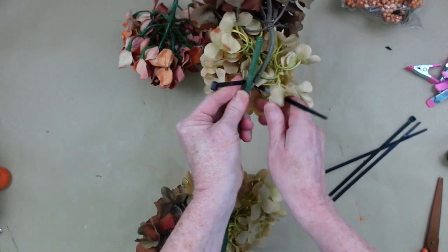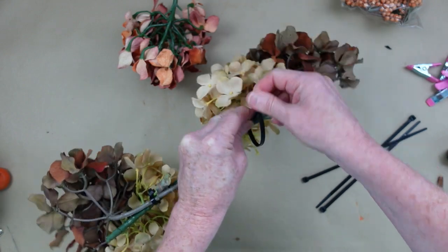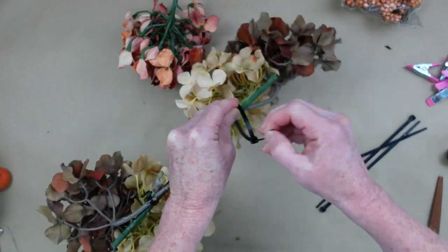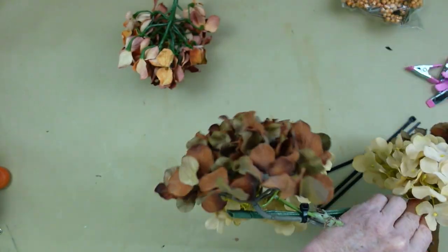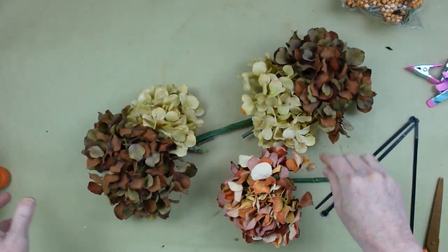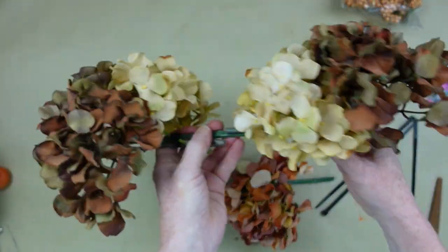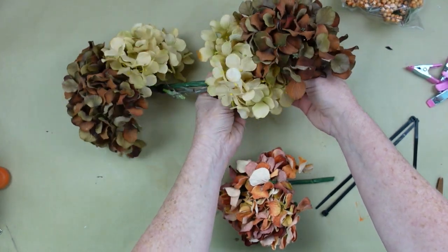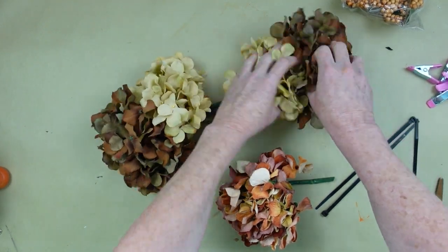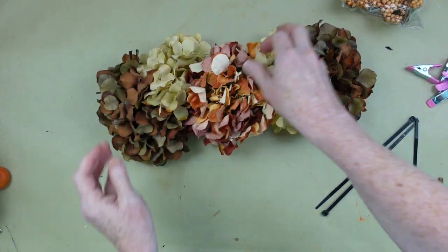I have white and black zip ties from Dollar Tree — they're in the automotive section, in a shorter size and really long ones. I'm just kind of overlapping the stems and going over across that stick or long stem we cut down. Sometimes I put the zip ties on backwards when I get in a hurry and have to flip them around. The zip ties don't lock items in place the way hot glue would, so using them will allow me a little more opportunity to arrange things a little bit better.